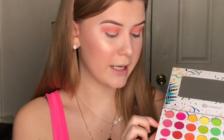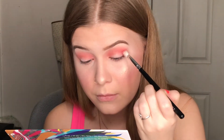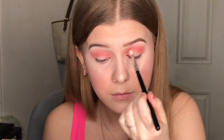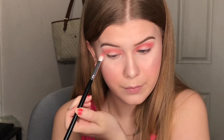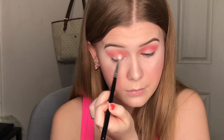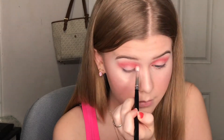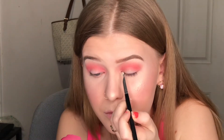With the BH Cosmetics palette I'm going to go in with this pink shade and buff that into my crease as well. Then I'm going to go in with this pressed glitter by Glitter Injections in the color Vintage Rose, and also the NYX Glitter Glue, and cut my crease with this and put this on my crease as well.